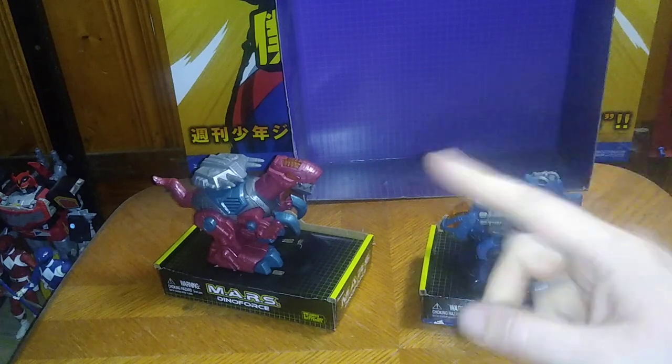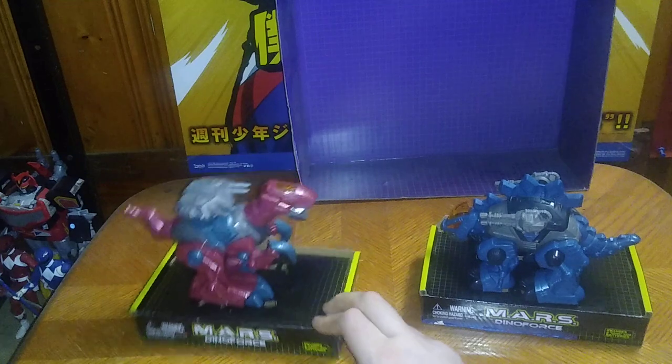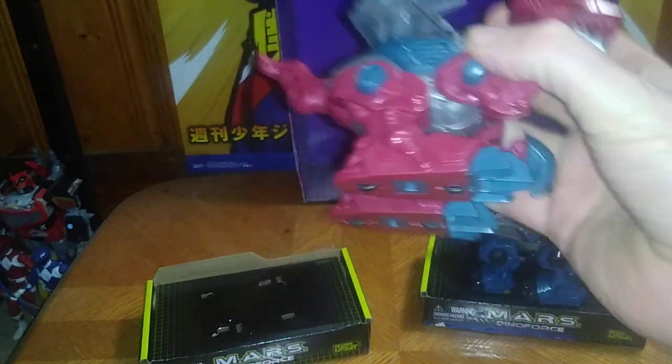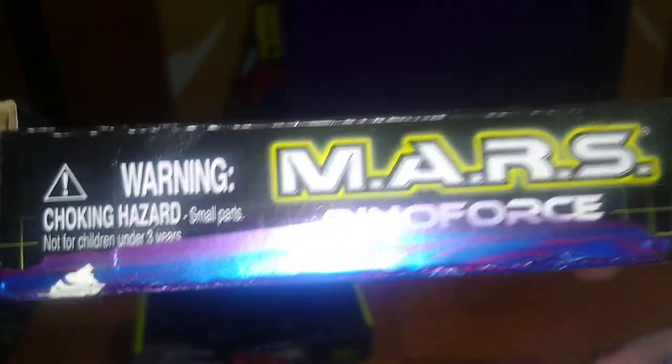But now we're going to get on to the actual review. We got a couple of these Mars Converters. They remind me of the old Zoids toys. Mars Converter, Dino Force.